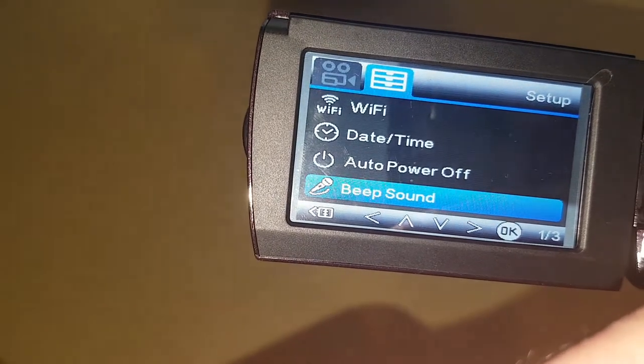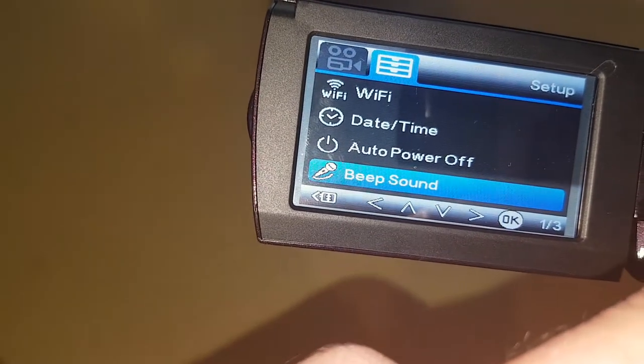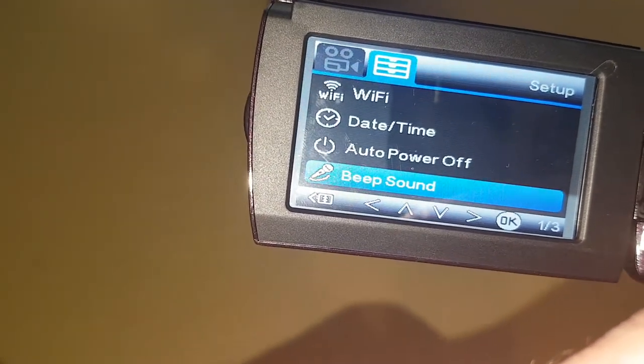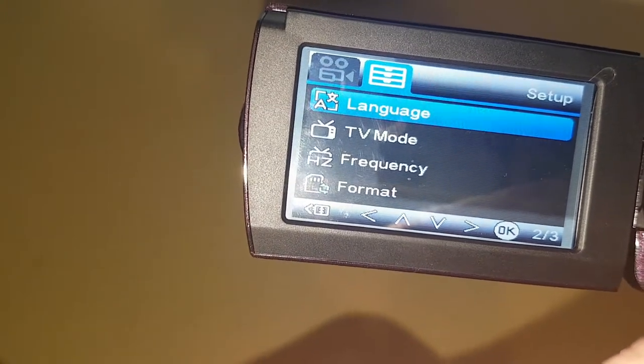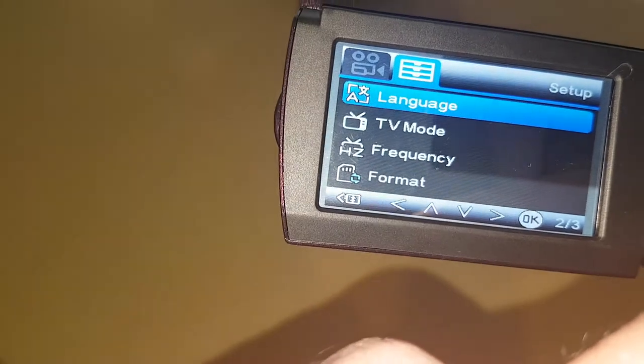There's a beep sound — that'll be for when you start recording and stop recording, it'll beep. I'm going to leave it off because it'll be annoying. Language, so you can set your language — going to stay with English.